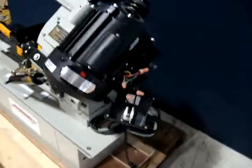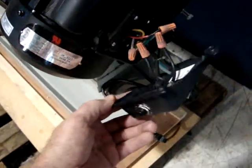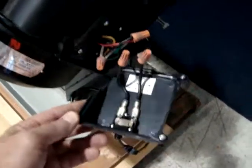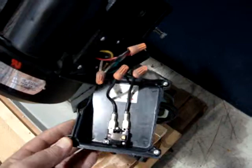The only thing that we could find that is cosmetically wrong is a broken junction box on the side of the motor. It's made of plastic, pretty flimsy, and that's about it. This can probably be repaired or replaced with another junction box of some sort.